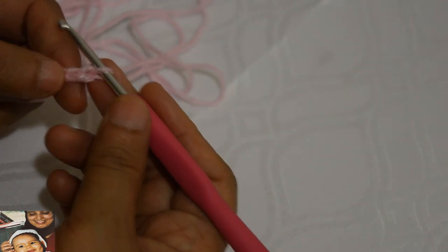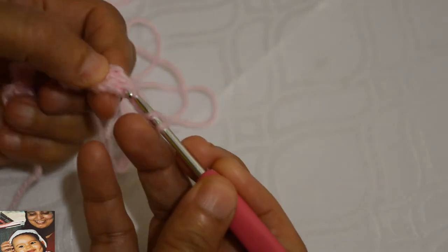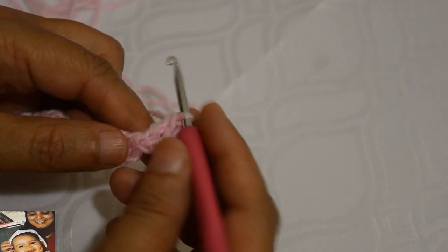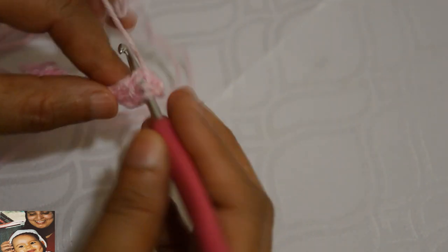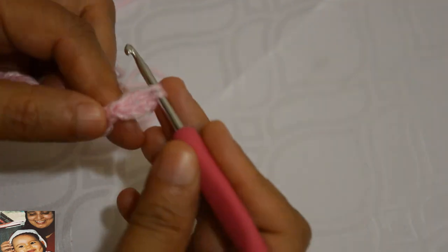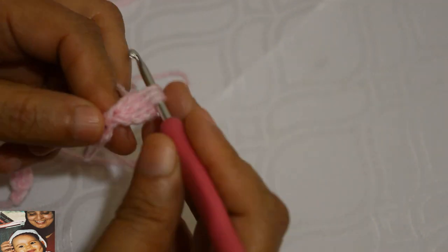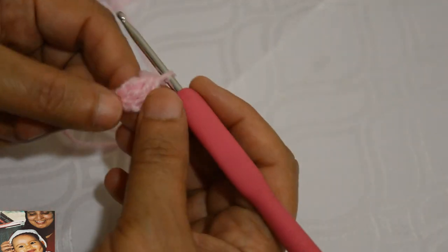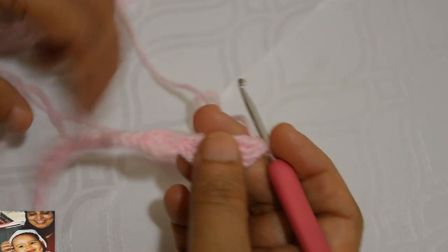Maintenant j'ai fait trois mailles chaînettes et je m'introduis sous les trois brins pour faire une bride. Quand je m'introduis sous les trois brins je fais une bride normale. Mais quand je fais sous les deux bras, je m'introduis sous les deux bras, je fais une bride que je ne termine pas, je m'arrête là et je fais un jeté, je commence une deuxième bride. Quand j'ai les trois boucles sur le crochet je les fais tomber toutes les trois, ce qui fait que j'obtiens deux brides et trois mailles chaînettes.